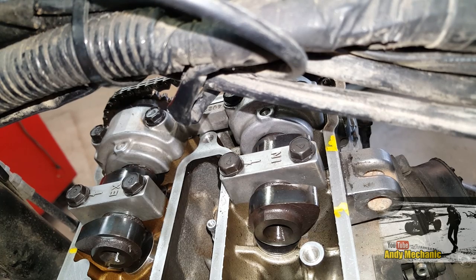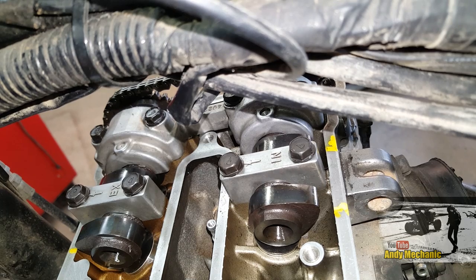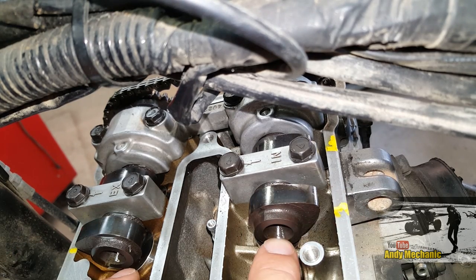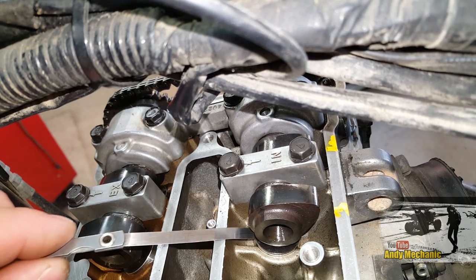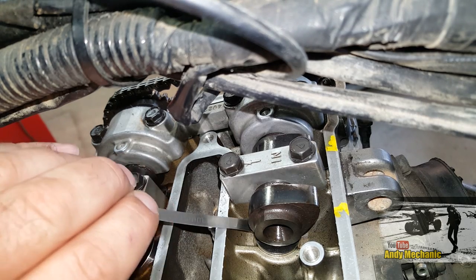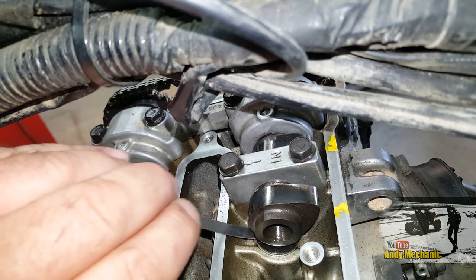These are my special little Yamaha feeler gauges which are brilliant for this job. The crankshaft is at TDC position — the piston's right at the top of the bore and it's just about to start the power stroke. So we're what's called off-cam; the lobes are well away from these buckets down here. Let's pop that through there. That's pretty good, actually — just a little bit of drag.